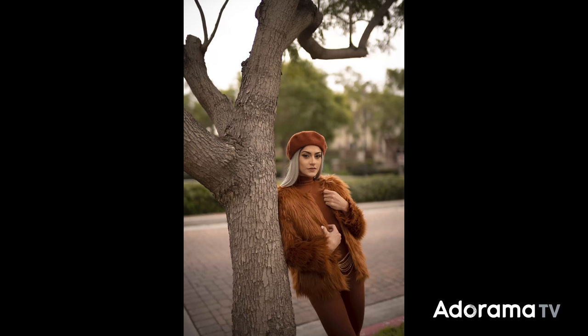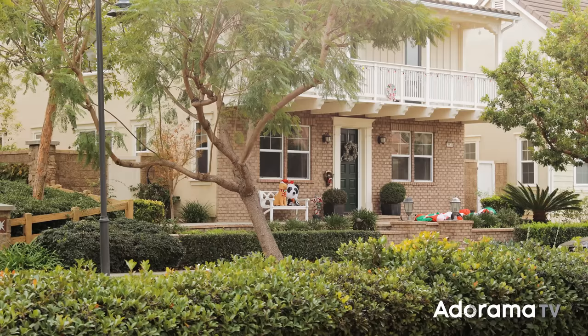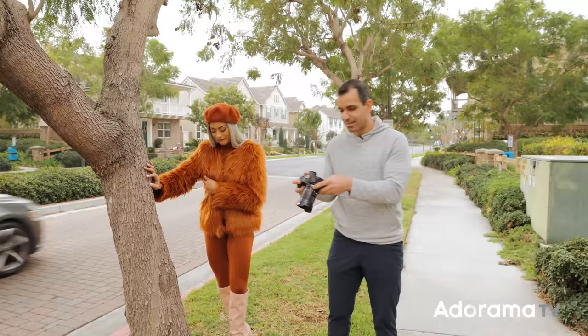Why did I pick this scene? It has this cobblestone in the background and we have the sun kind of coming through. Even though we're in California in the middle of a neighborhood, it kind of has the vibe of being in an old town area. Let's keep moving — I want to do a bunch of photos with this.